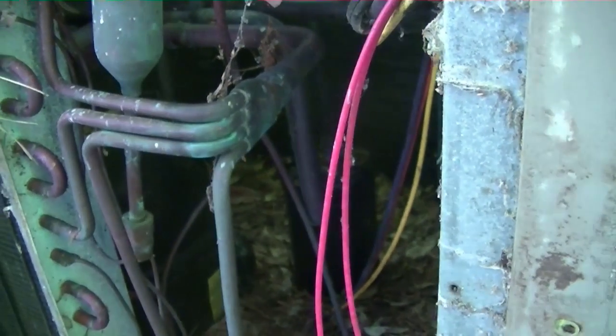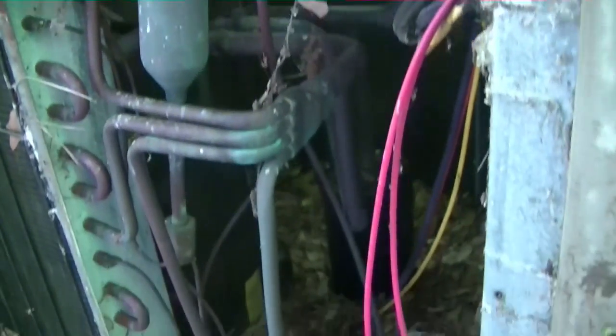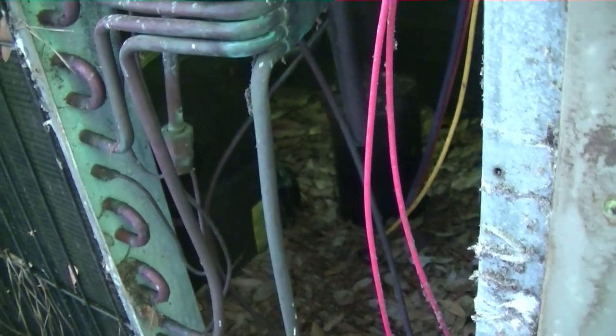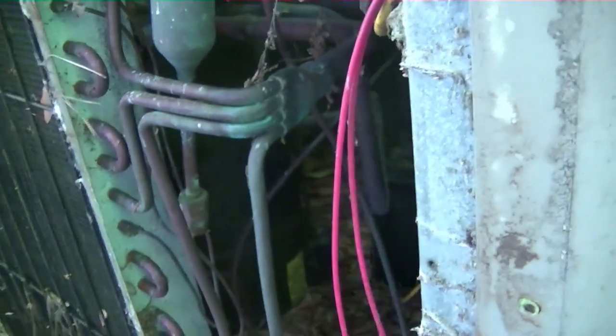The problem was when I gave them the serial number — because the model number was scratched off — they couldn't look it up, it was too far back in their files. So they said we have two accumulators that could be for that unit: one's three-quarters and one's seven-eighths. I looked back at the tubing and it is three-quarters, so it turned out alright.